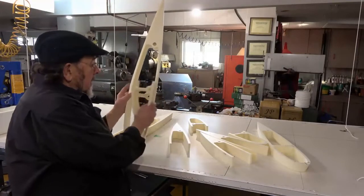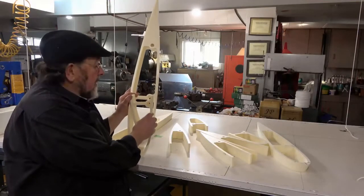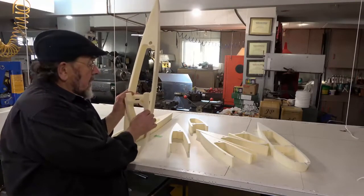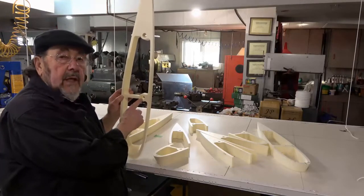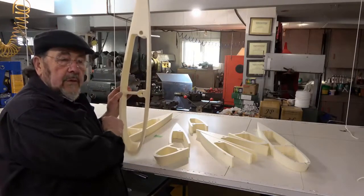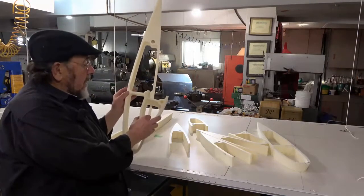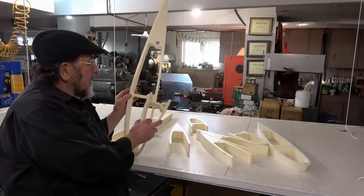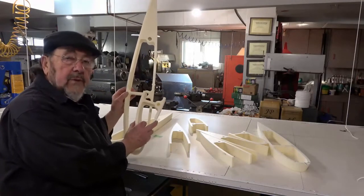I'm presuming this is designed for a carbon fiber rod of a certain size. It just so happens that I have two five-foot titanium thin-walled tubes. So I made a little tool — and I'll show you that in a minute — that enlarges this hole to accommodate my titanium tube.